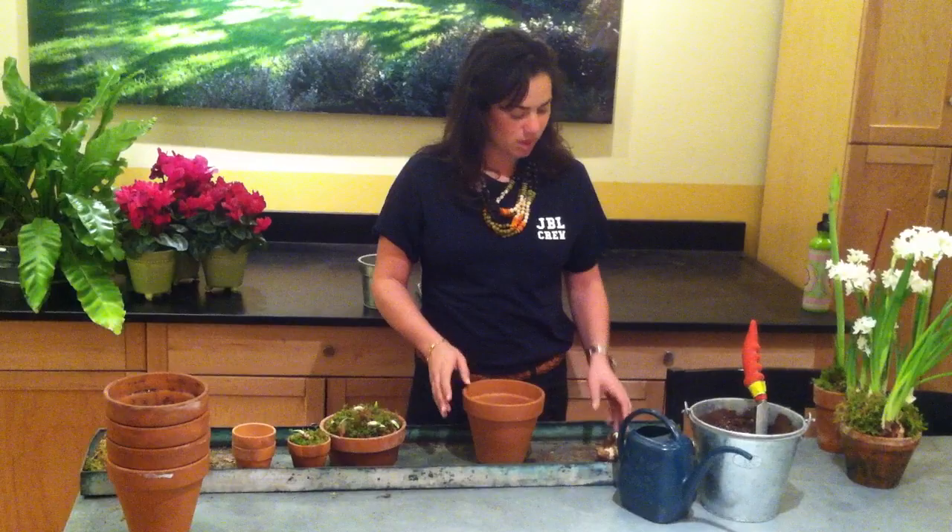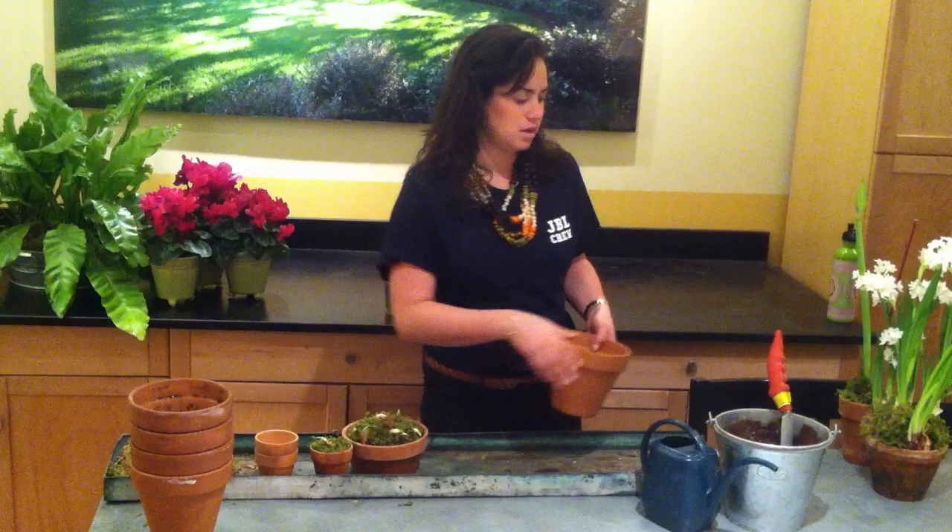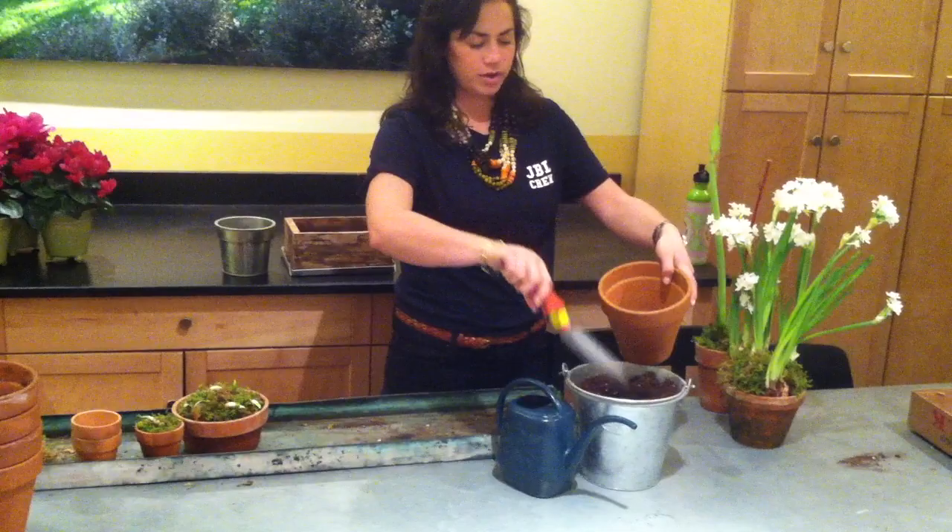You can also use any type of material to fill the container. You can use marbles or gravel or any kind of stone. Today we're just going to be using some regular potting soil.